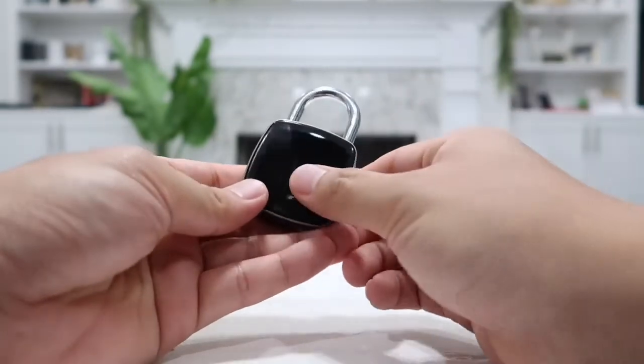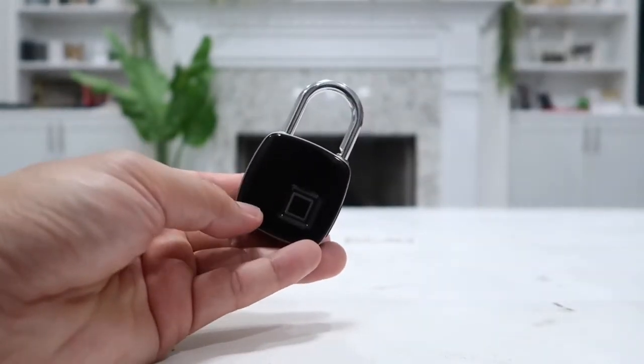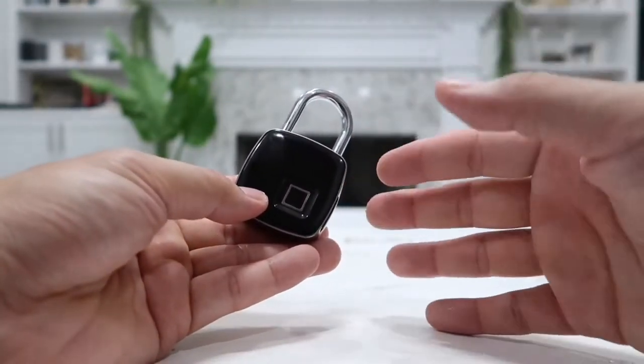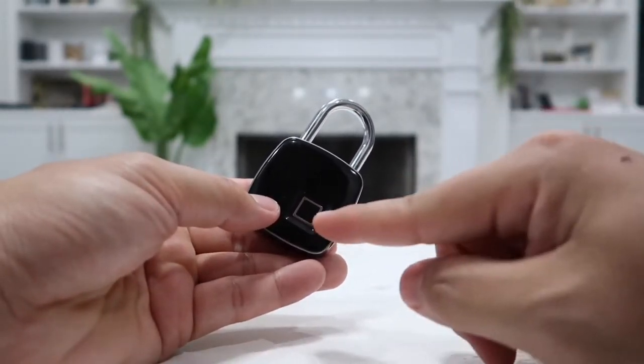Let me show that to you again — very quick, extremely quick. You can actually have up to 10 different fingerprints for this fingerprint reader, so you can have all 10 of your own fingerprints or 10 different people's fingerprints stored in there.